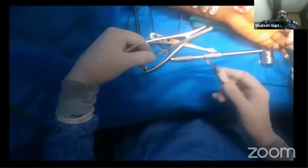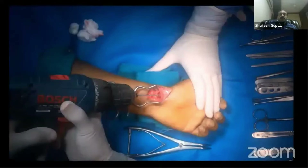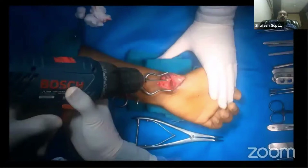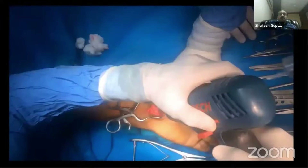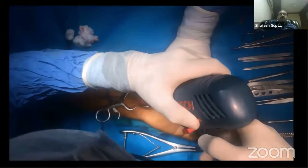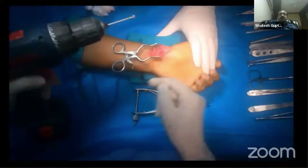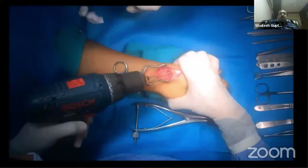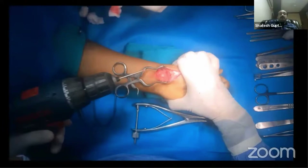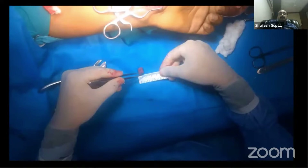Once your dimensions are confirmed, take out the iliac crest bone graft. Meanwhile, prepare the ends of the scaphoid non-union with a burr to make additional holes and roughen the fracture site. Carpentry drills are very useful for this. Then measure the exact size of the bone graft required.